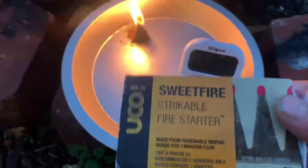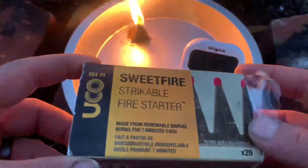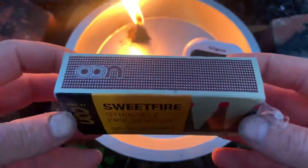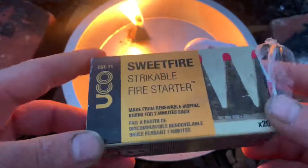Easy to use, easy to start, work great. I can't say enough about them — they're really easy, they're really cool, and the cost is great. For less than 10 bucks you get a pack of these. They work great.